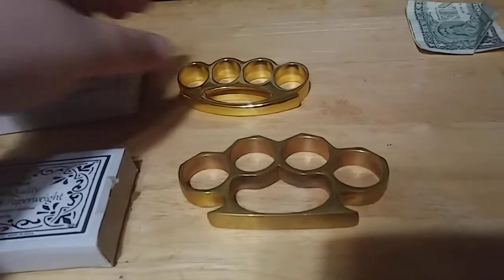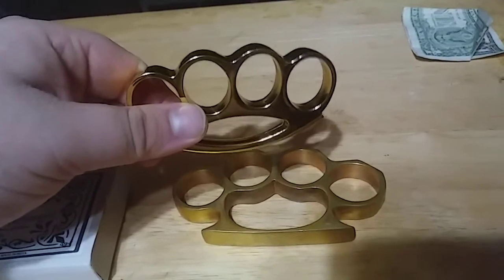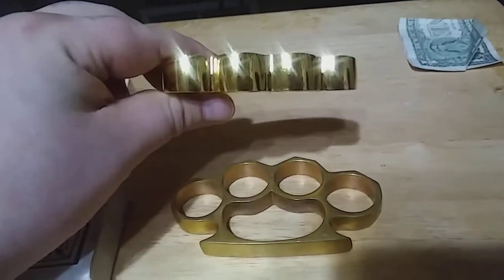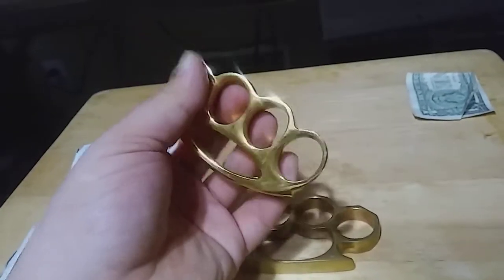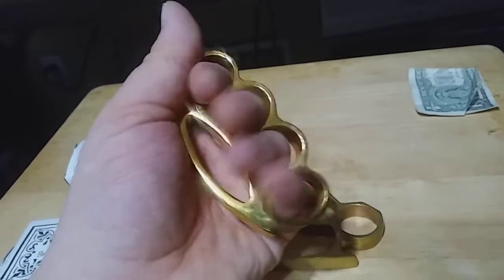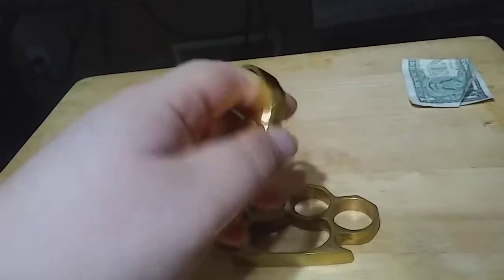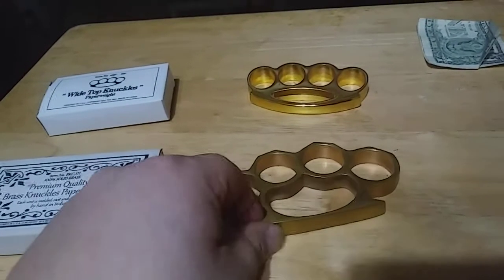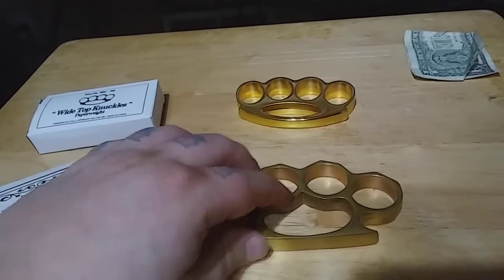The reason these are different — these are actually cast metal, not brass. But what's cool about these is they have a wider striking surface and these are actually pretty good for small hands, they fit real nice. And they don't have the open edges like these ones do that kind of cut into your hand a little bit.